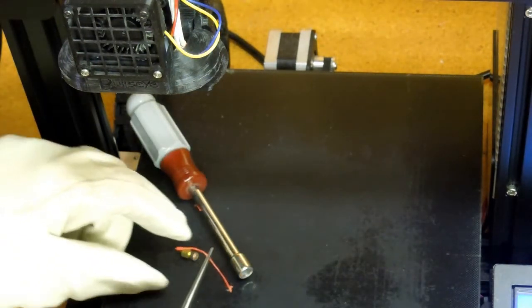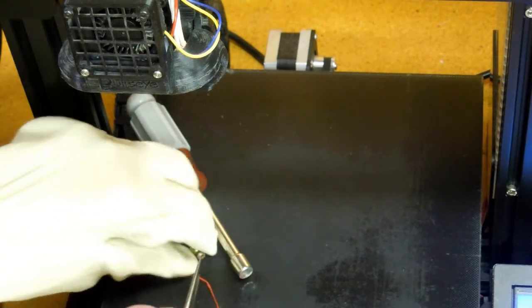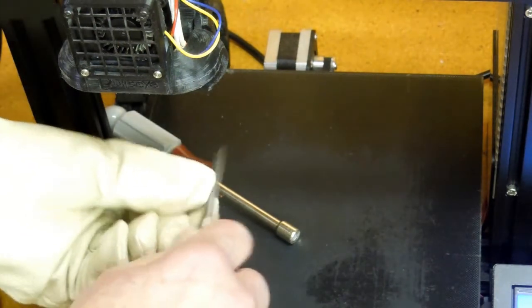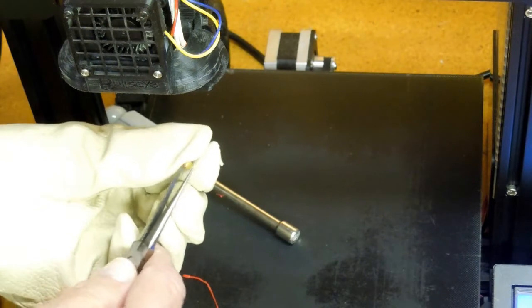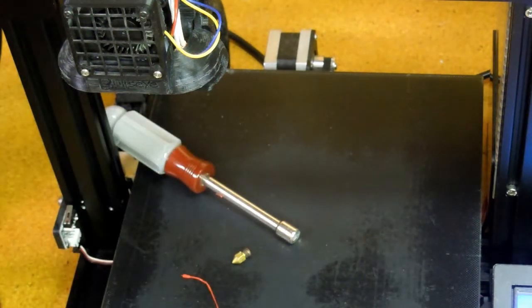I almost waited too long to pull that out, but you can even see this little tip on the end — that's what came out of the opening in the nozzle itself. So now that nozzle is perfectly clean.